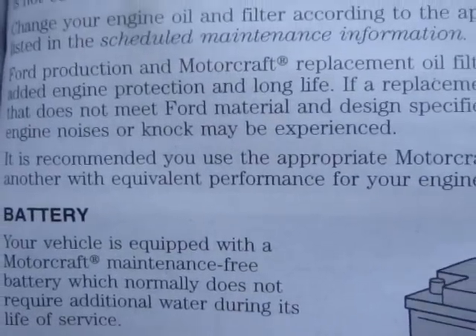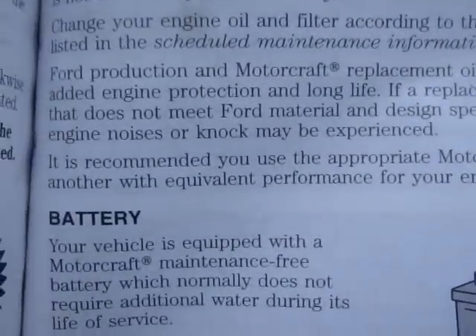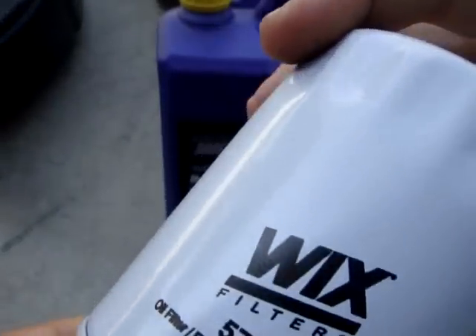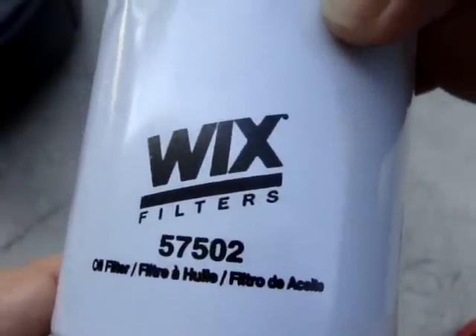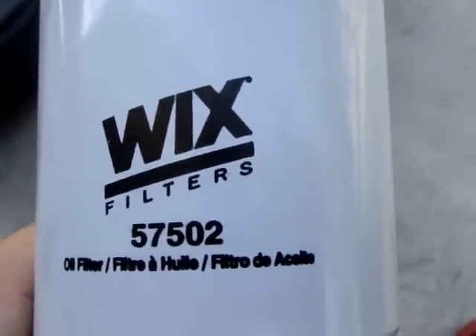The owner's manual also recommends using an appropriate Motorcraft oil filter or another with equivalent performance for your engine's application. As such, I have purchased this Wix filter which is designed to fit specifically on the Ford Mustang 5.0 TI VCT engines on the 2011 to the present Mustang GTs.